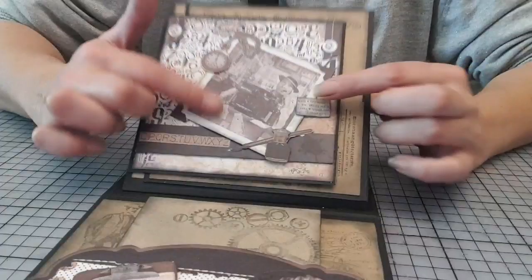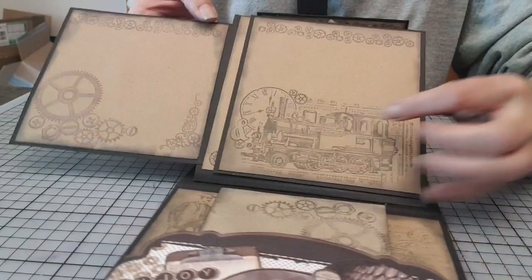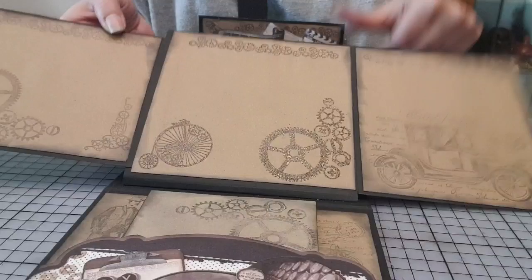Ensuite, là, sur cette page-là, c'est la carterie. Tamponnage. Vous voyez, on peut très bien faire un album qu'avec des tamponnages.